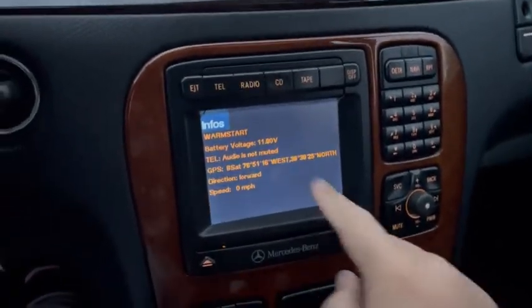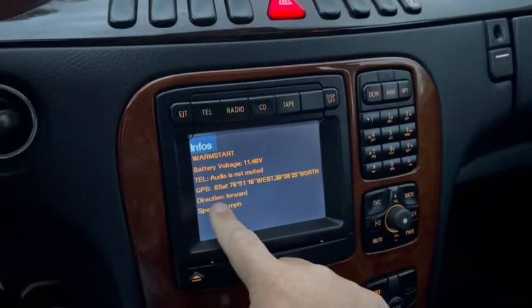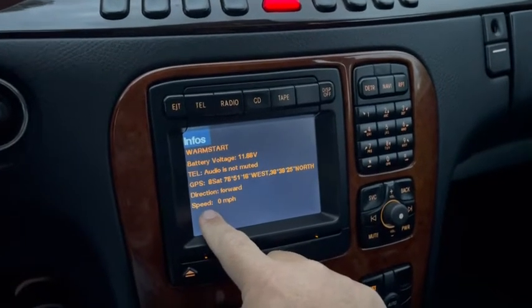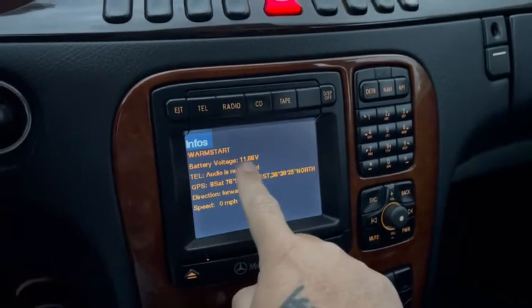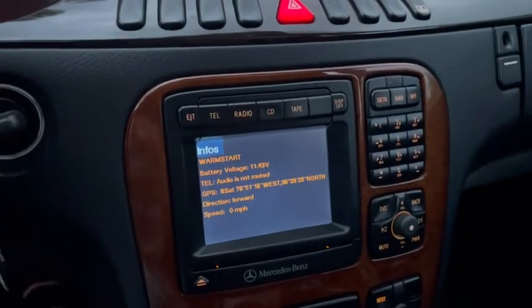Once you're on Infos, you can get a live reading of your GPS location, what direction the car is pointed, your current speed, and your battery voltage. I'm currently running at mine right now.